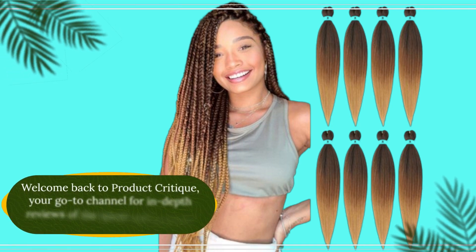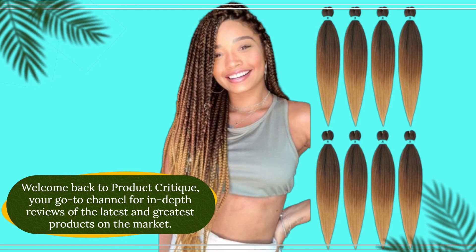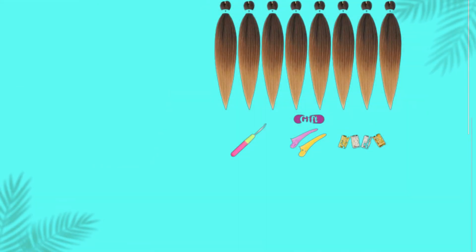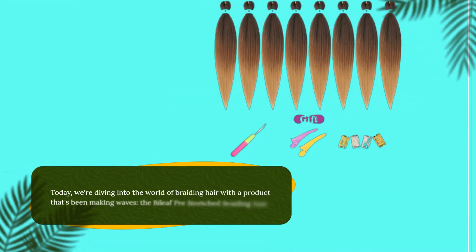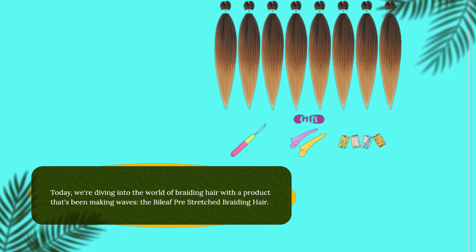Welcome back to Product Critique, your go-to channel for in-depth reviews of the latest and greatest products on the market. Today, we're diving into the world of braiding hair with a product that's been making waves: the Byleaf Pre-Stretched Braiding Hair.